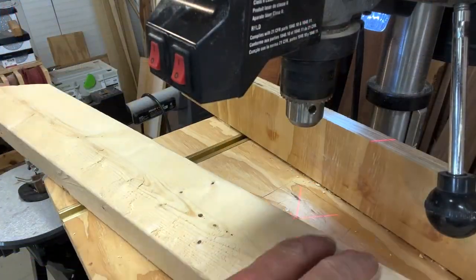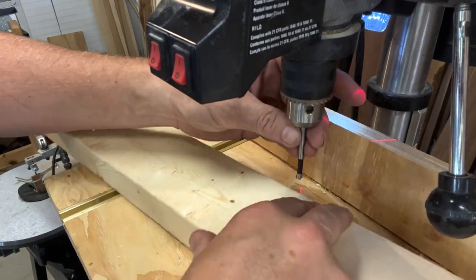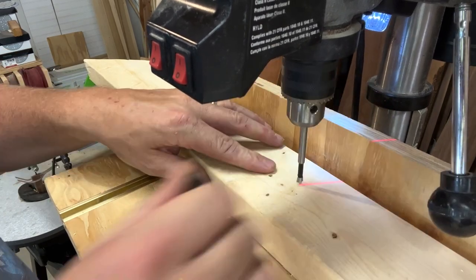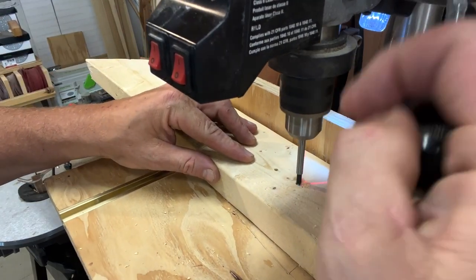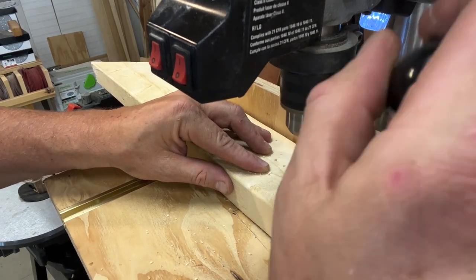Now let's move on to some Forstner bits. Forstner bits are really the main thing that I would use this drill press for. Frankly, if I'm going to be using a drill bit I'll most likely reach for my hand drill. So for me it's very important that my drill press can handle the Forstner bits. As you can see, this drill press has no problems with a quarter inch Forstner bit.